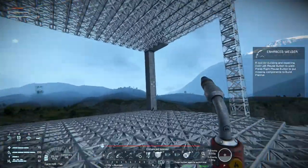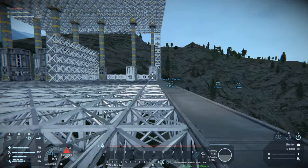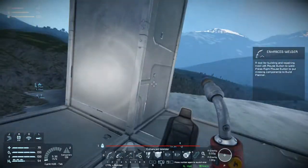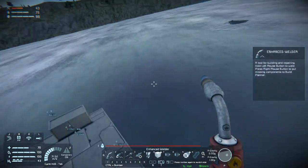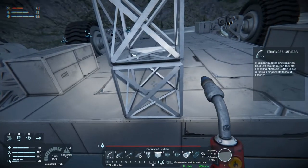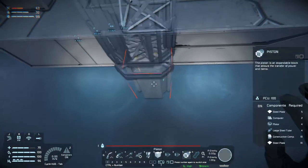Let's go get some power before we go back over there, because she is going to be complaining about that any second now if we didn't do it. Let's pick a piston and take two of these and a piston.